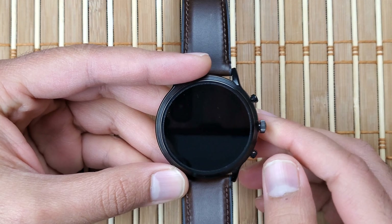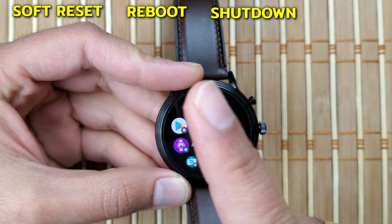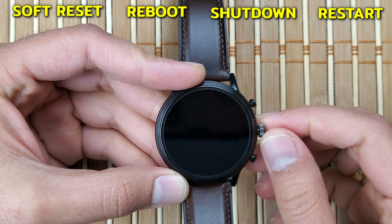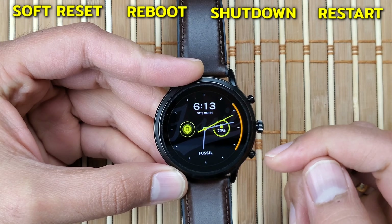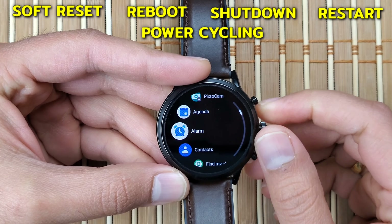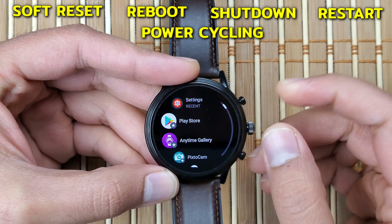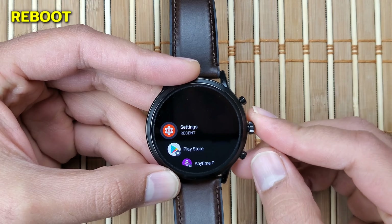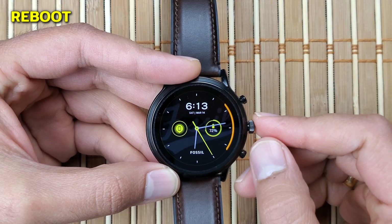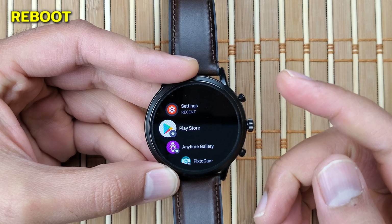Let me briefly introduce you to certain terms: soft reset, reboot, shutdown, and restart — these all basically mean the same thing, which is turning your device off and on. Sometimes it's also referenced as power cycling, which is ideally used for modems and routers, but technically means the same. Let me start by showing you how to do all of these for your Fossil Gen 5.